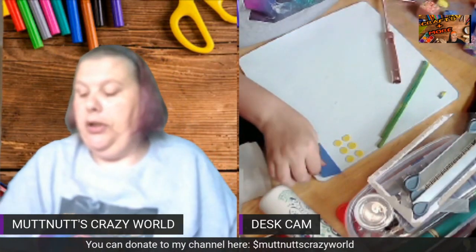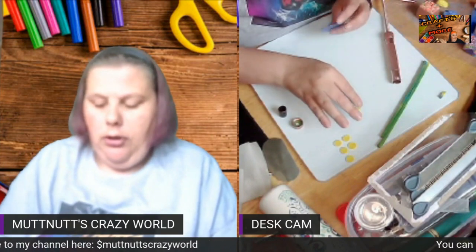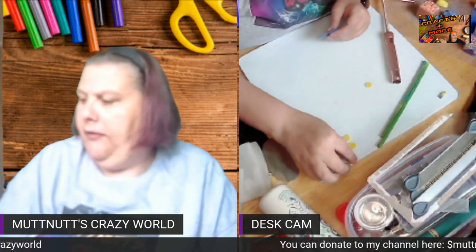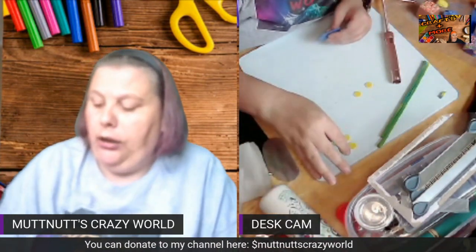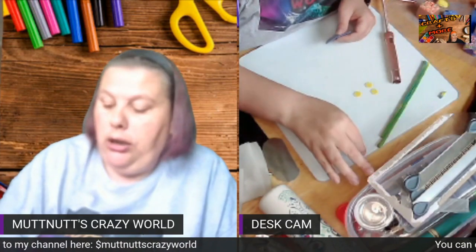First of all, you need to pick your colors. I picked blue from Sculpey and zinc yellow from Sculpey. You can use more than one color, one color, whichever you want.